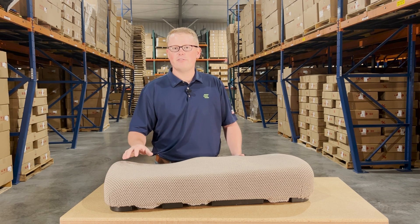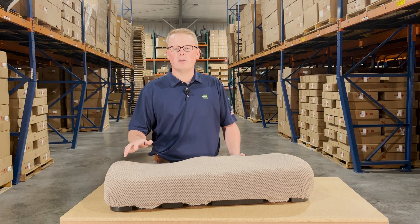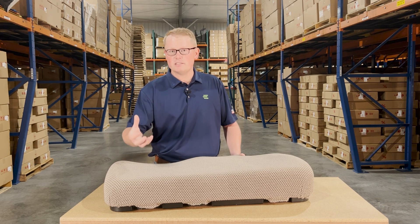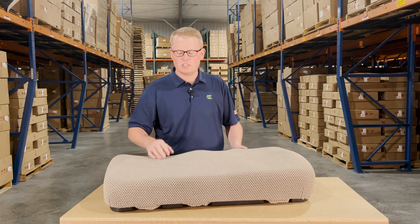As it is a direct fit seat, that does mean it's going to drop in place and fit with no modifications required. So it's not one that should fit or could fit — it's going to be an exact replacement, and it's going to be a quick and easy install for you. The seat is made with the contours in the cushion to match your original seat.